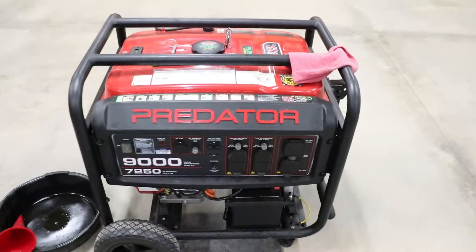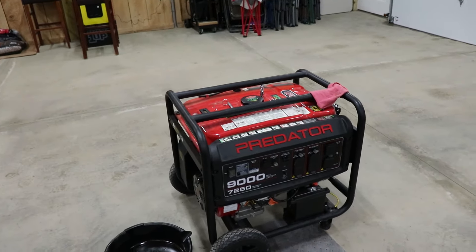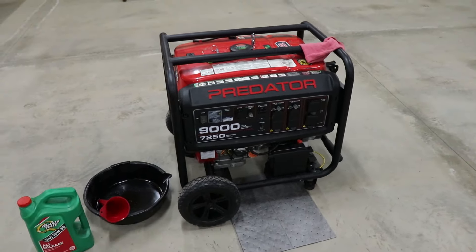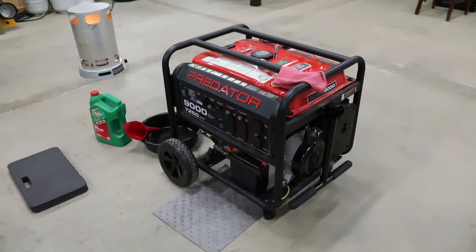About three or four weeks ago, we lost power and it was really cold — I'm talking single digits, teens. We had a tree go down and take out a power line, so I ran this quite a bit and we are going to do the maintenance on it.